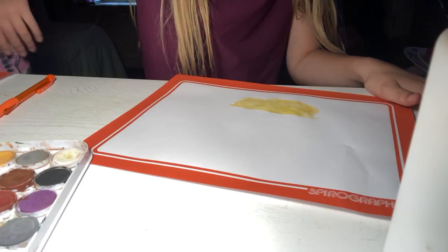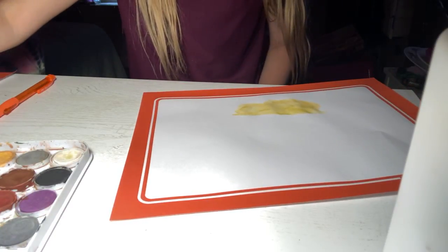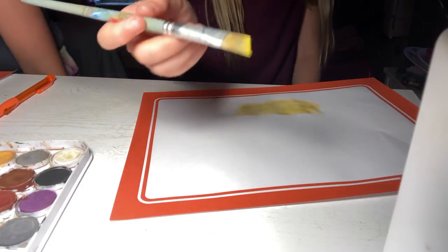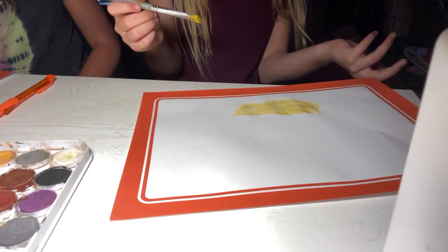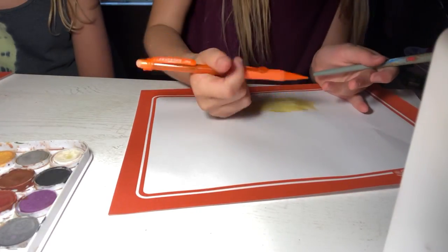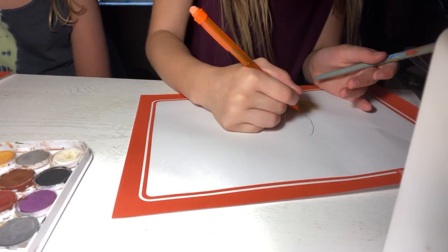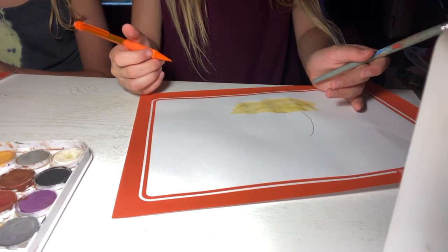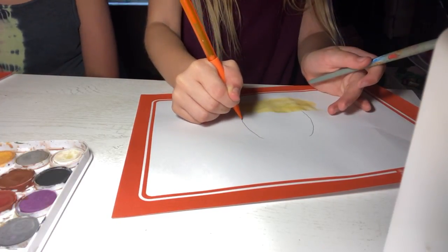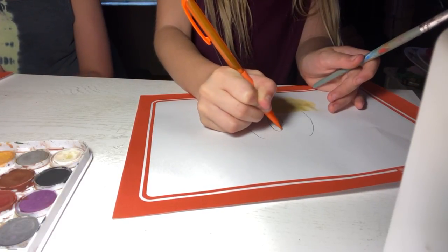My mom is a bus driver — she's been a bus driver since December. Now we're gonna use a kind of mustard color. I'm focused on the reference. It's not the best shape I've ever done, but it works.